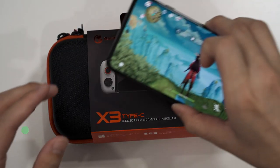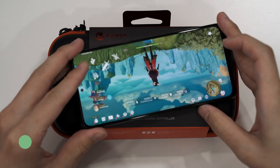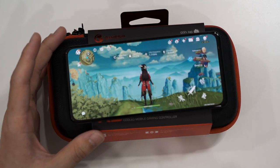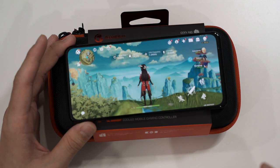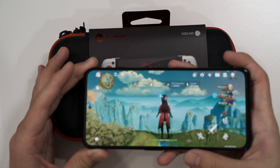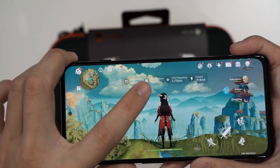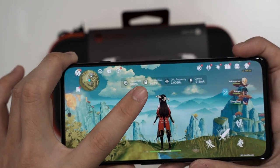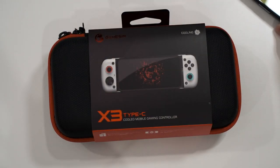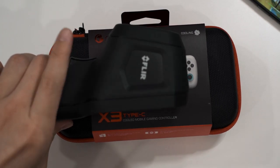Before we proceed, we're using the Black Shark 4 Pro phone here. This phone uses the Snapdragon 888 chipset, and we chose it because it reaches very high performance — which means the thermal limit will definitely be hit at about 58 degrees Celsius. Right now there's a temperature reading of 34.7 degrees because I just launched Genshin Impact. I've also got a thermal camera to verify the surface temperature of the phone later.